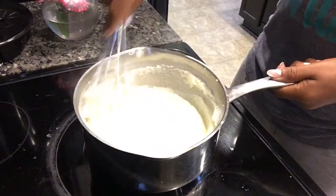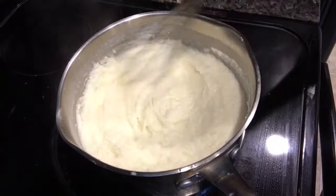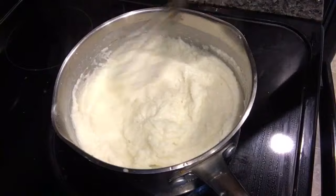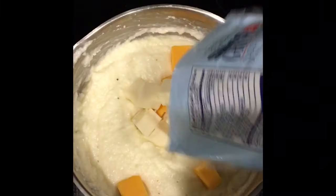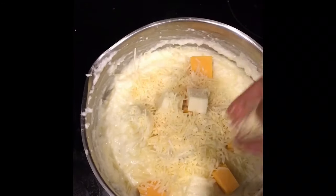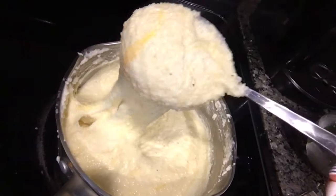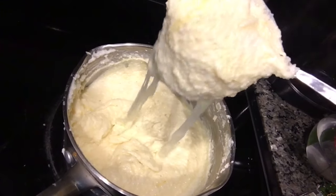Once they get nice and smooth and creamy just like this, we're gonna add our cheese. I'm just gonna use whatever was in my refrigerator — some cheddar, some Gruyère, some Swiss. I don't care, whatever you want to use, some sliced cheese in there. Then I added some Parmesan because you guys know I love Parmesan. This is how they look when you let the cheese melt — look at that!